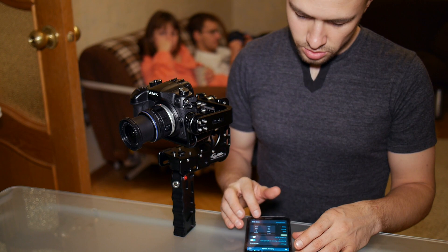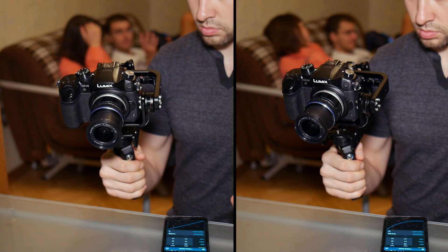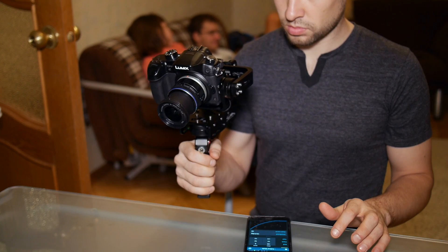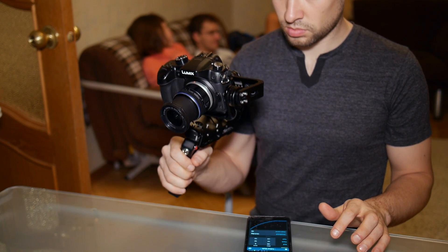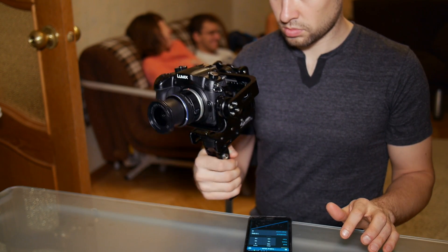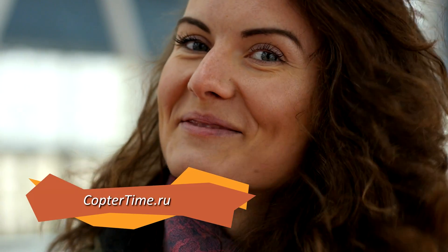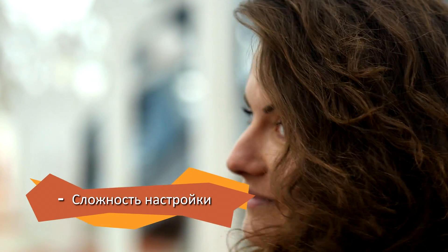Мне очень нравится, что почти все параметры работы можно менять. Например, величину мертвой зоны и плавность хода. Если стабилизатор слишком медленно отрабатывает движение кисти в следящем режиме, просто уменьшите эти параметры. С другой стороны, все параметры мощности двигателей и PID-регуляторов всегда должны быть настроены правильно – в них нужно хорошо разбираться и потратить кучу времени на изучение. В Москве мне помогали разобраться ребята из Коптер Тайм. Минус – сложность настройки.